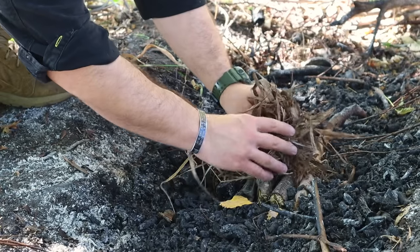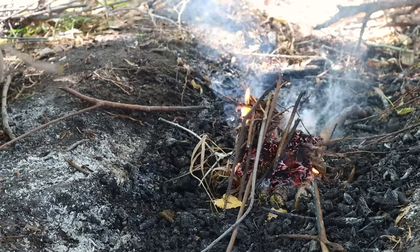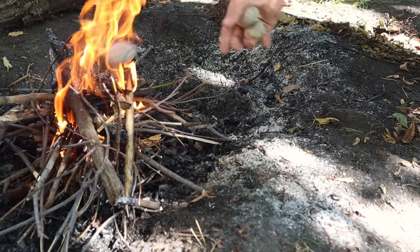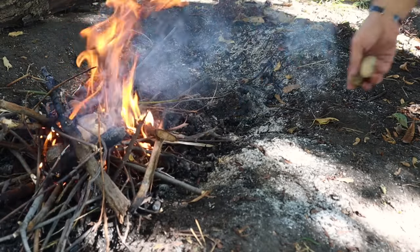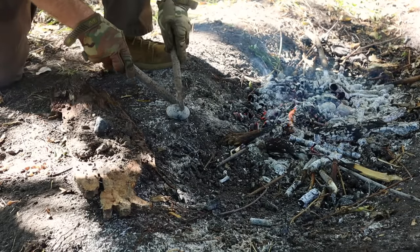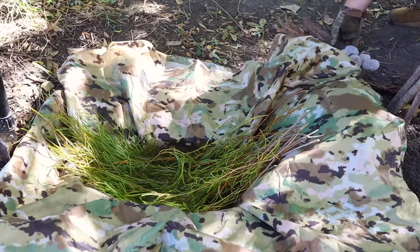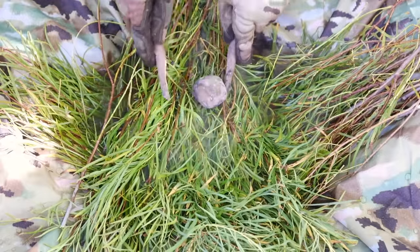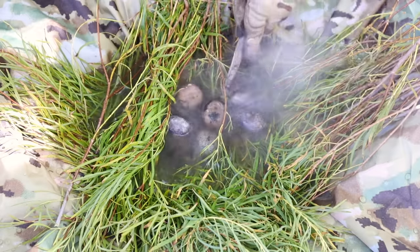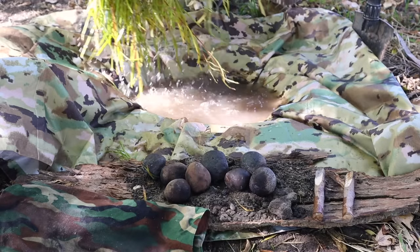We grab a cup and fill up the bowl with creek water. We could simply take the poncho down to the water, push it underneath, grab all four corners, lift up and gather water that way, but we'll use the cup for demonstration's sake. With a fire going, we grab rocks and toss them right in to get them hot. Once hot, we collect them on a piece of bark lined with dirt — the dirt prevents burning through the bark and prevents rolling. We move the hot rocks to our water bladder using tongs, adding them until the water starts boiling and is safe to drink.